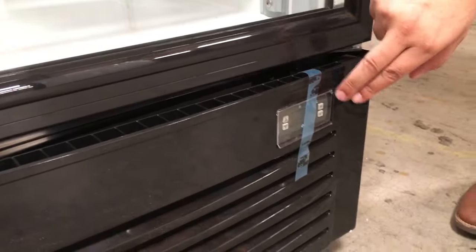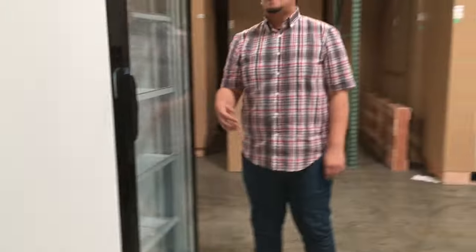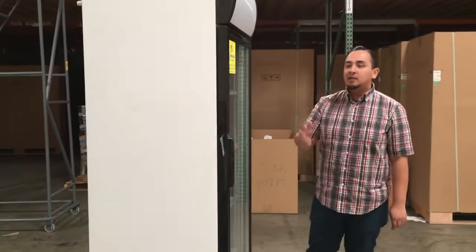We have the adjuster panel here for the temperature of the refrigerant, which is normal — 33 Fahrenheit to 43 Fahrenheit. You can adjust it anywhere between.